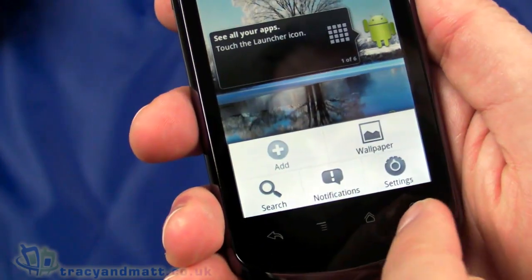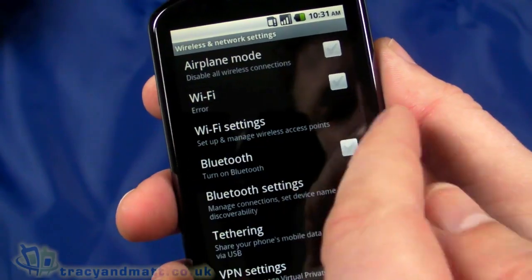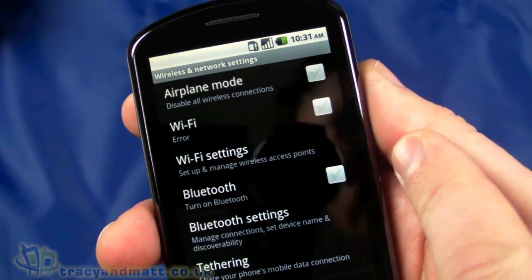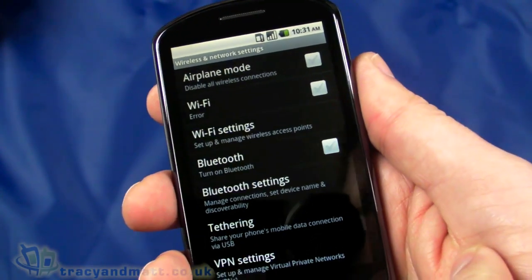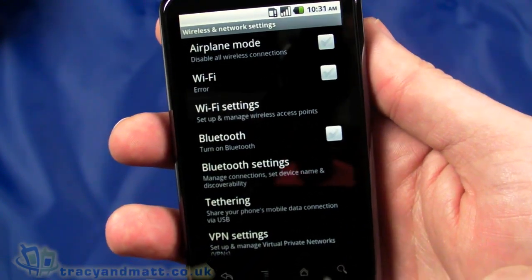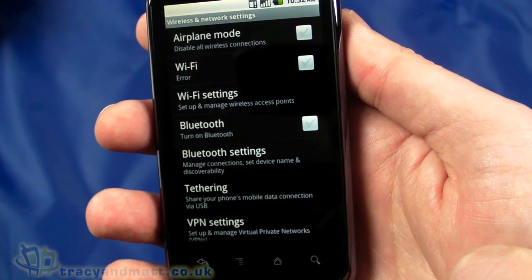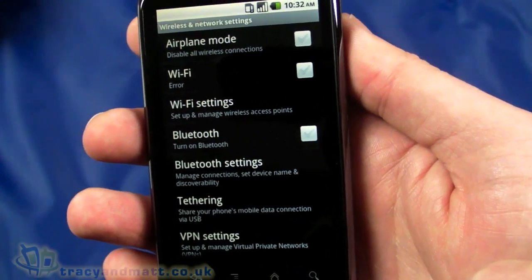Let's take one more attempt at turning Wi-Fi on — still resulting in an error. If we can get it working we'll come back with another demo video covering Google Maps, the browser, Flash support, and the various applications. So this has been the Huawei U8800. Bear in mind this is pre-retail with a pre-release ROM. Our full review will be on tracyandmatt.co.uk very soon. Follow us on Twitter at twitter.com/tracyandmatt or facebook.com/tracyandmatt.co.uk — thanks for watching.